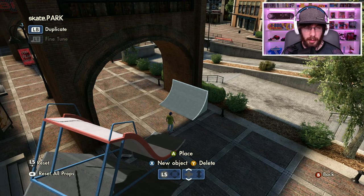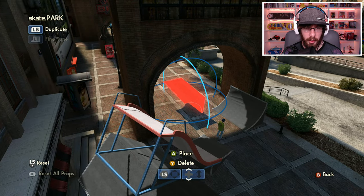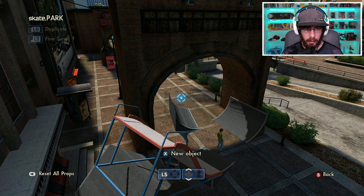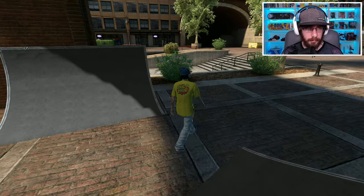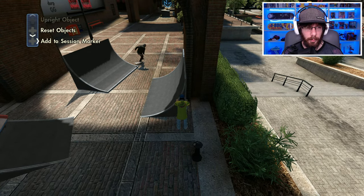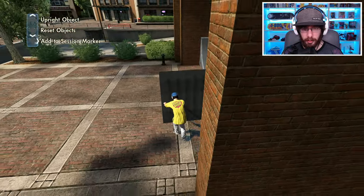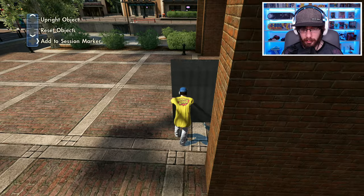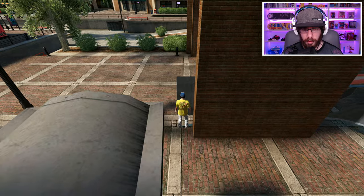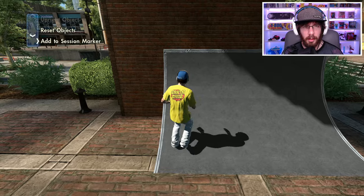I'll use a medium ramp — I'll place it right there and then another one on the other side, but I need to roll into it smoothly. We're going to place it like this and push it up against the wall. I hope that speed ramp is good enough, I'm going to be cutting it close. We'll put this one right around here — I can't grab it from the side so I'll have to put it right there.